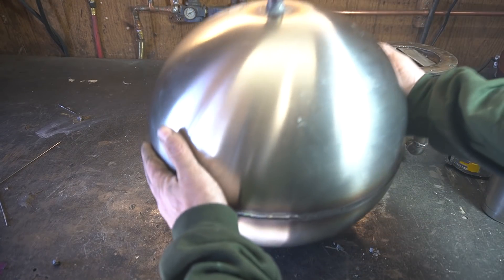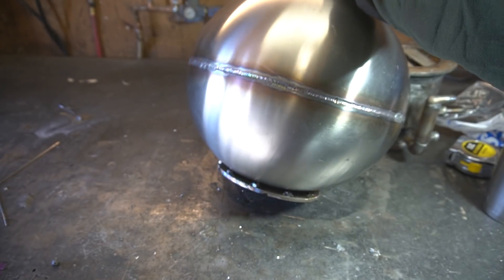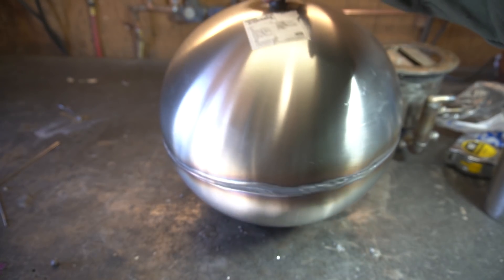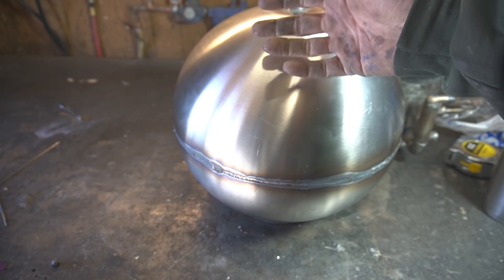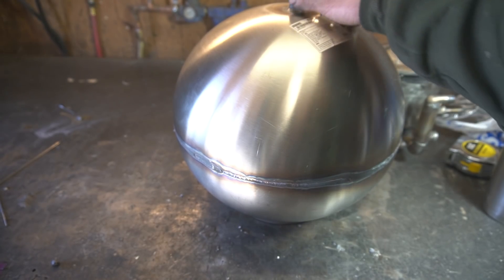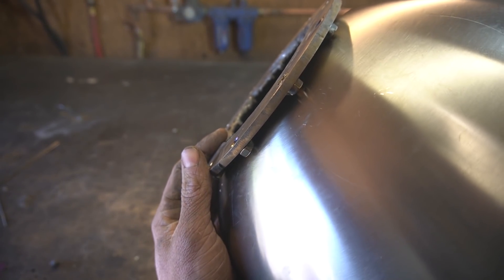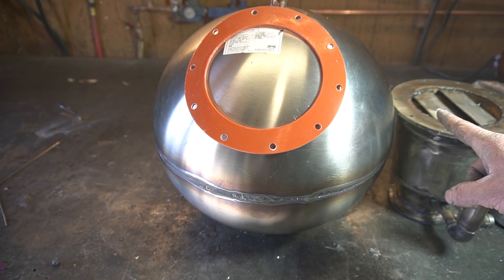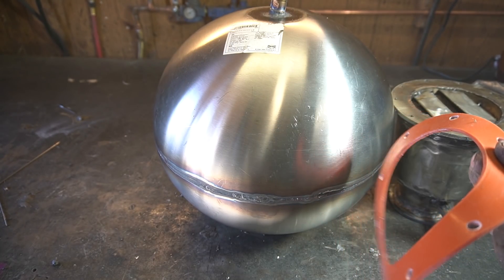I went ahead and made this sphere — it's just two IKEA bowls welded together. And hopefully, if we can actually sufficiently evacuate this chamber, this will be the body of my new fusion reactor. I welded this little flange on here and cut out this gasket on the laser. So let's attach this to this and see if we can pull a vacuum.